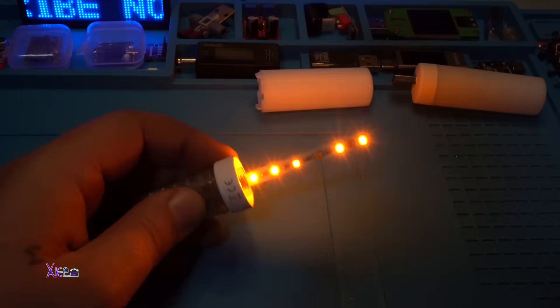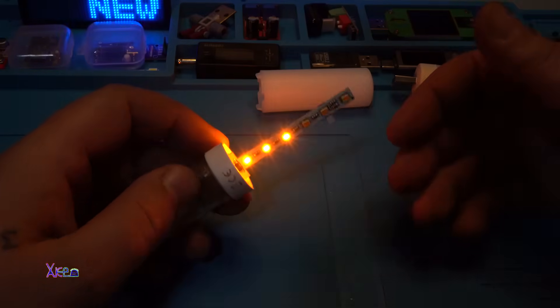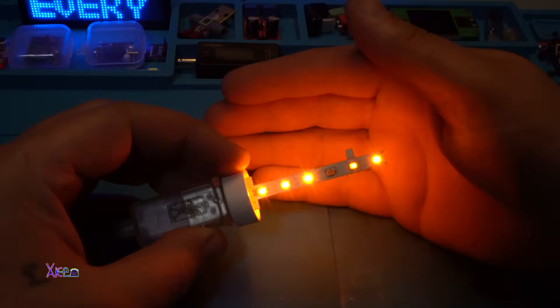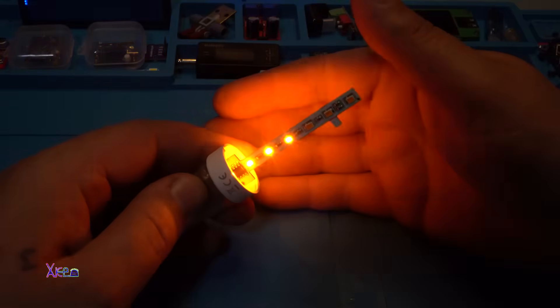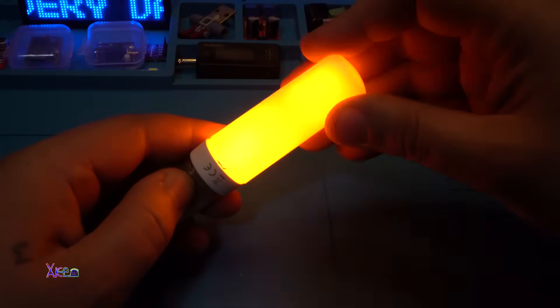Let me kill the lights. And here it is. What do you think — is it this way better or with the case?